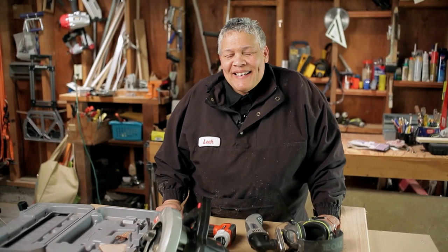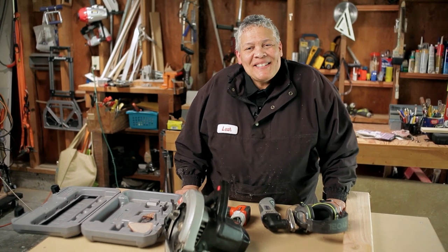That's just a quick intro to three power tools every homeowner should own. This is Leah saying, you can do this. See you next time.